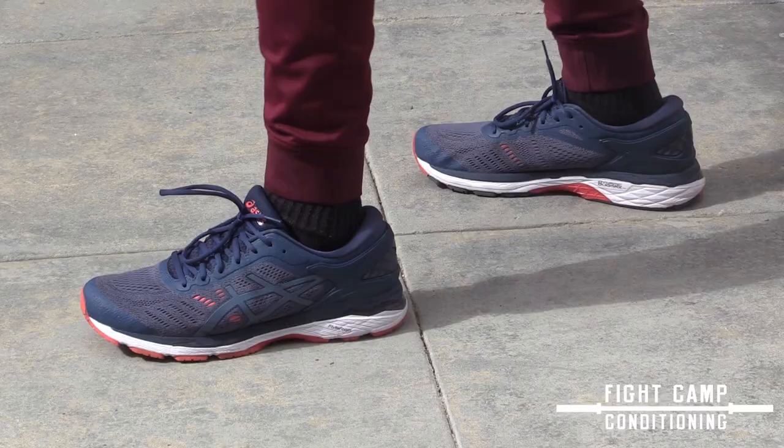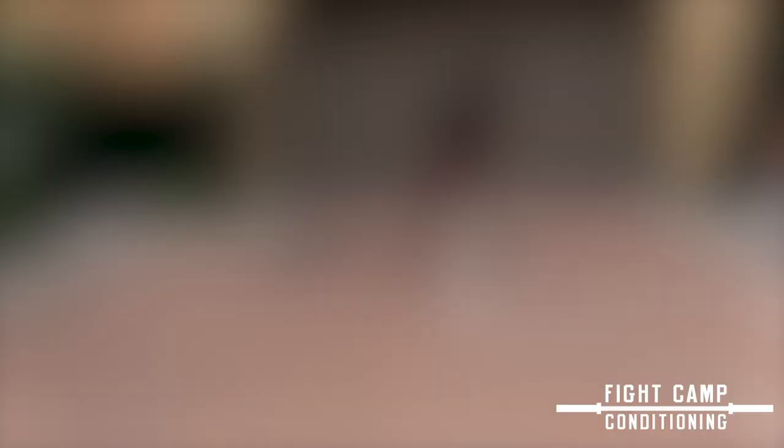Alex is doing the switch foot drill — just two feet switching over the line, driving his arms, turning his hips, turning the shoulders, breathing as he's going, just trying to move as quickly as possible.